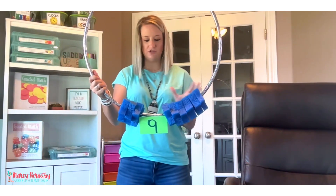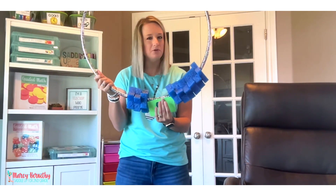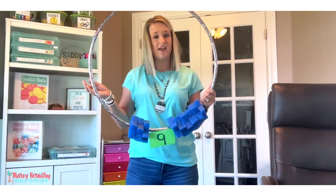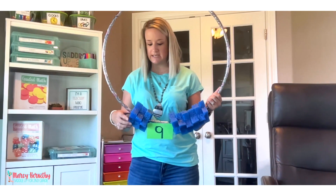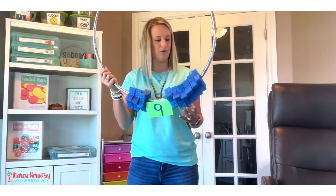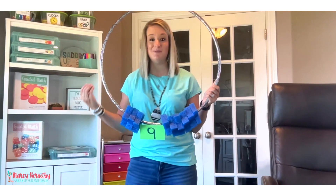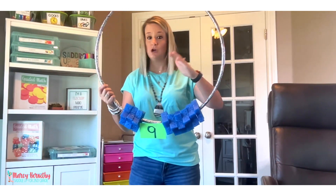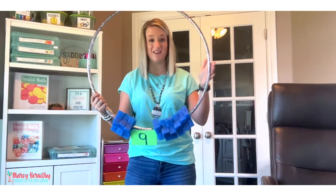Then you are going to add however many pool noodle rings you want on your hula hoop. For this example I'm going to show you using the sum of nine — I had planned on doing the sum of ten, but I have a three-year-old and a six-year-old and they like to come into mommy's office and mess with things, so I only had nine rings. But it actually worked out perfectly because this activity can be done with sums to all kinds of numbers — up to 20, to 12, to 5 — whatever you are currently focusing on.